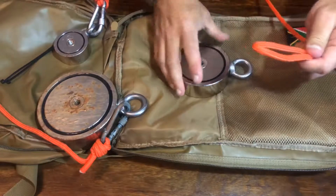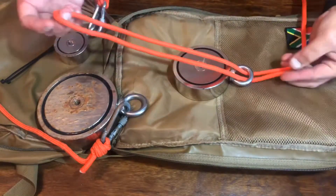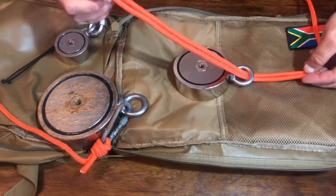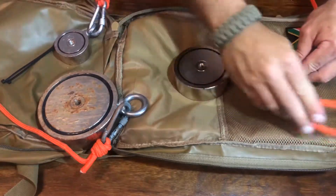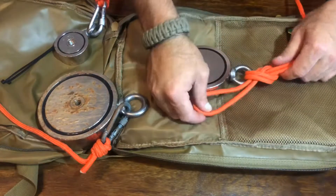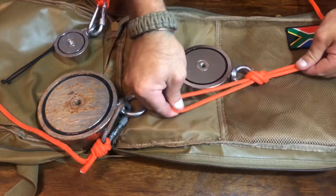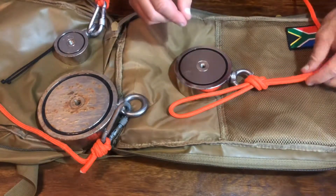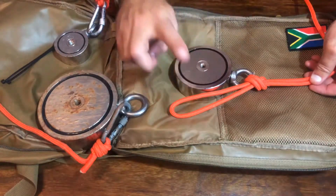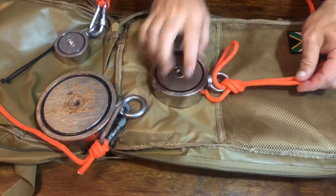Step two is feeding the point through the hook of the magnet — give yourself about three quarters. With this end, make a basic knot. It's a simple straightforward knot over itself, keeping it nice and neat. The rope isn't folded over, everything is parallel. I've purposely left this loop nice and long — you feed this over the magnet and take the magnet through that loop.